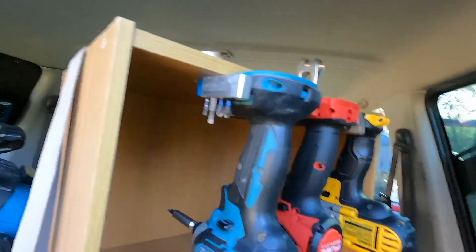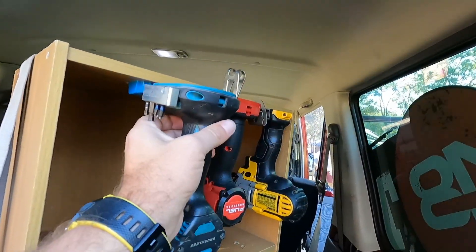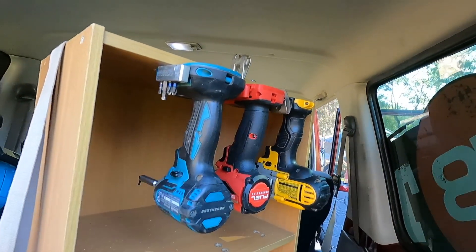Wait a minute — pull up. There we go. Just so you know, they're just strapped in. Alrighty, let's see how we go. Awesome, let's do it.